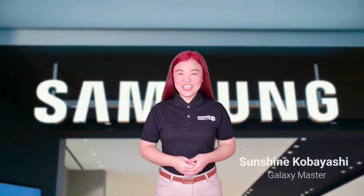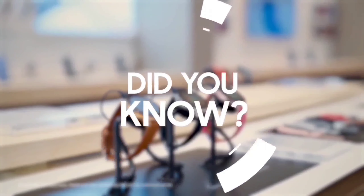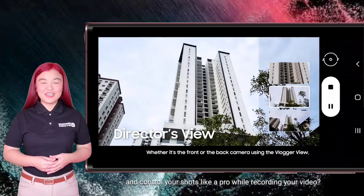Great Samsung morning! I'm Sunshine, your Samsung Galaxy Master. Did you know that you can now easily choose your angles and control your shots like a pro while recording a video?